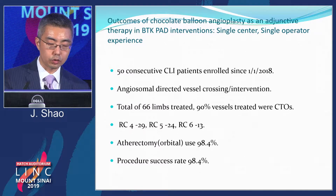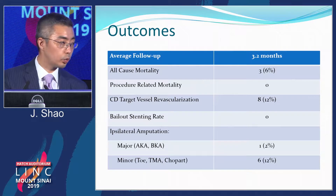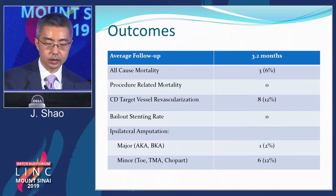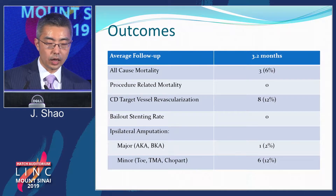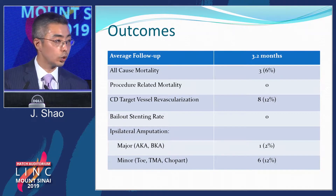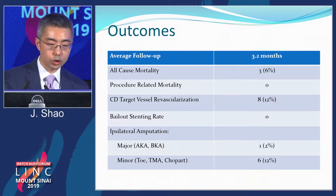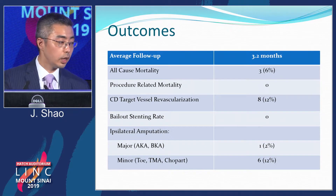Procedure success rate was very high — only one patient was not successful. Average follow-up was 3.2 months, which is typically when the podiatrist and wound care center report whether the wound is healing. All-cause mortality was 6%, but procedure-related mortality was zero. Clinically-driven target vessel revascularization was 12%, similar to the chocolate balloon registry data. Major dissection and bailout stenting rate was zero. Major amputation occurred in only one patient, and minor amputations were all already planned by the podiatrist.